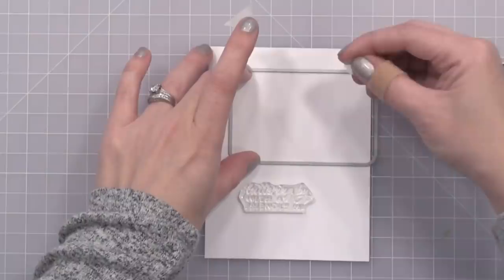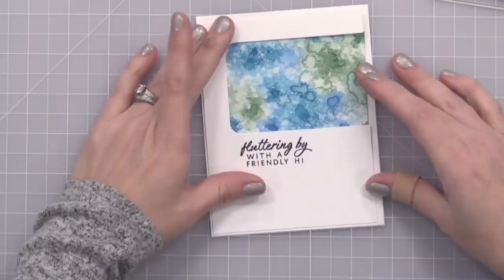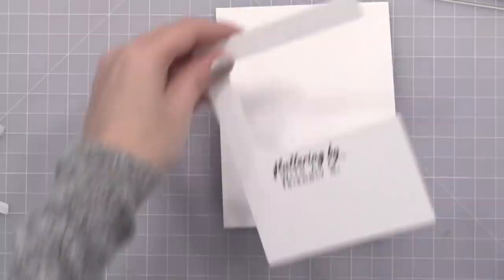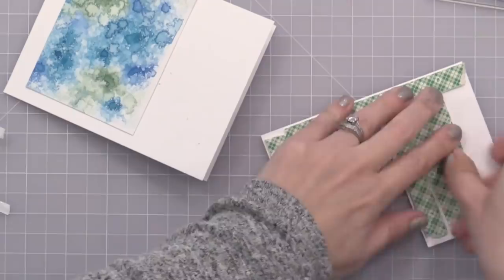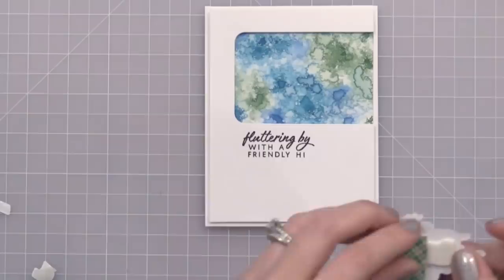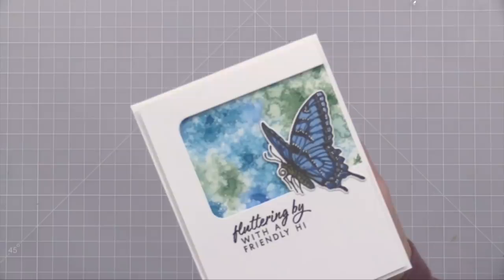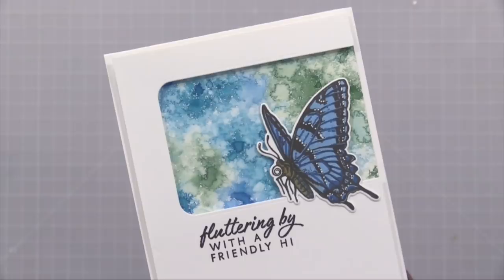You can make your butterfly any color you want — that's the fun of stamping. I went ahead and die cut it out and also used a rounded rectangle die to create an off-the-edge frame. I stamped the sentiment 'fluttering by with a friendly high' from that same Hero Arts Swallowtail stamp set. I'm adding one of my spritzed backgrounds, trimmed down — I cut it in half so I can actually get two cards from one background. I'm putting foam tape on the back of my frame and adding my butterfly. Once you've created a bunch of backgrounds you can just use frame dies and whatever stamps you want to pull it together into a quick card.